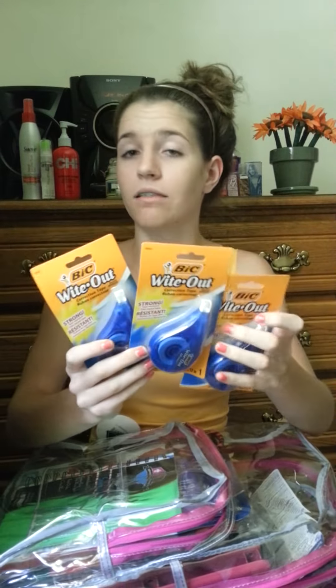Next is three white-outs, because I happen to make a lot of mistakes — especially at school. I like this kind of white-out better than liquid because it's simple: you just roll it on and the mistake is gone.